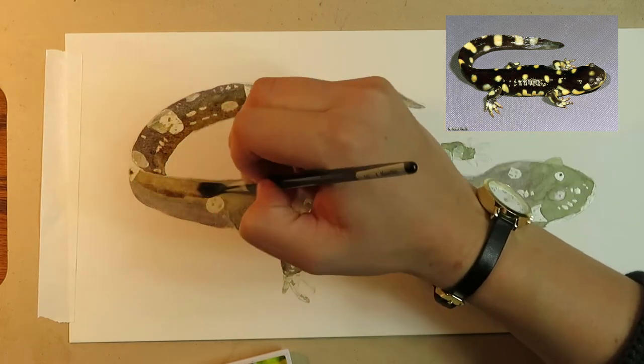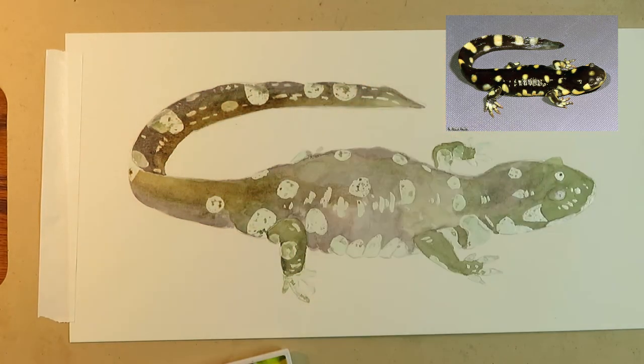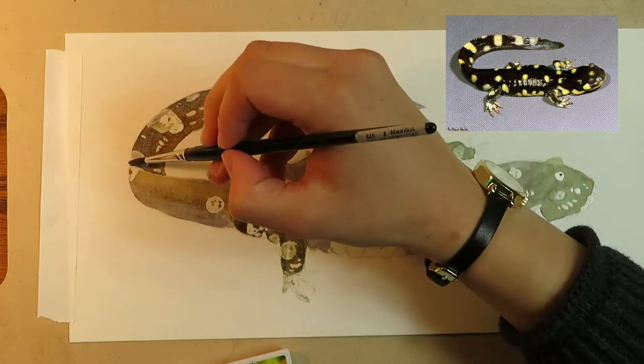To add a bit of warmth to the tone, I'm going to glaze a light wash of raw umber on the snout, flank, legs, and underside of the tail.